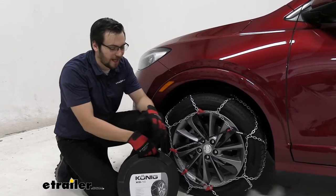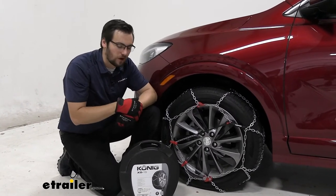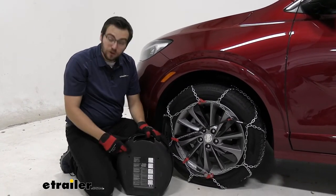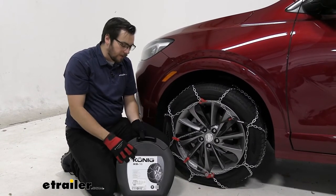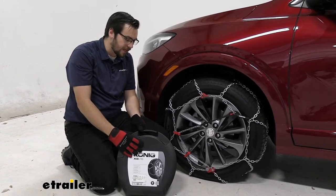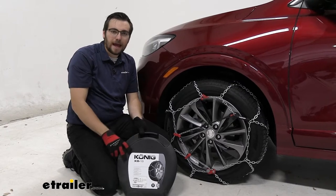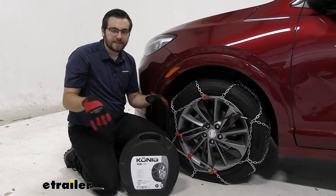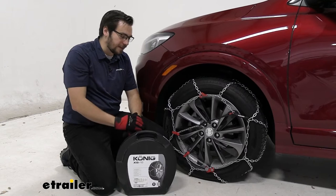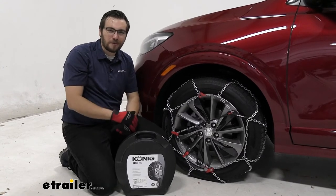As you guys saw, that installation really doesn't take too much time. I like that I'm staying on the front of the tire and not having to scrounce around back there — makes it really easy to get installed without too much issue. You also have this nice little traveling case, which is excellent for storage when not in use. I will say they have little eyelets in the back so they're not a hundred percent water-tight, so keep that in mind. But it's way better than a lot of canvas bags out there and keeps you from having to buy a tote. Really nice to get your chains cleaned off, dry them out, and throw them back in. You also have a little kneeling pad and gloves — they're just thin plastic, but that goes a long way when you're on the side of the road.